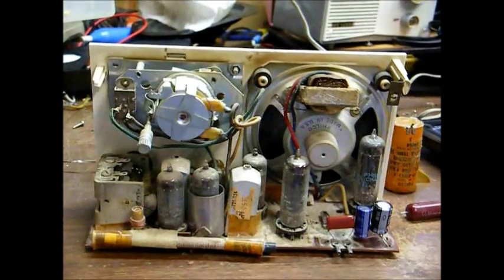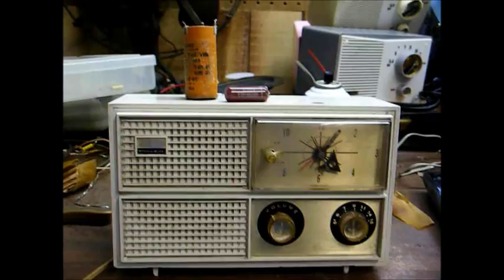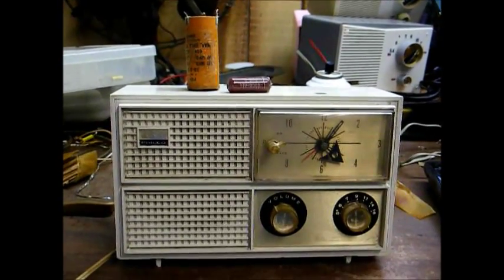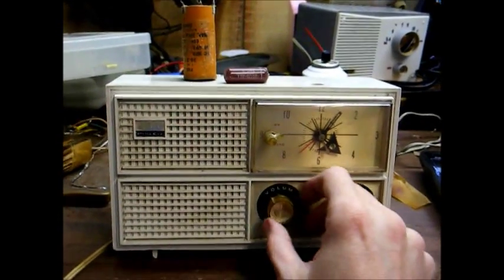I'm fixing to put it back together and we'll run a little test on it and see how it does. Okay, here it is — back working again.